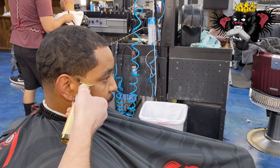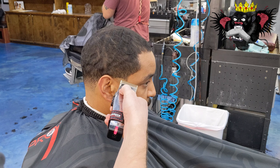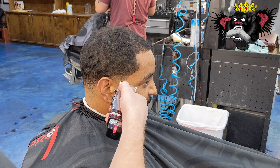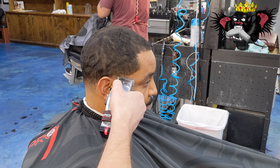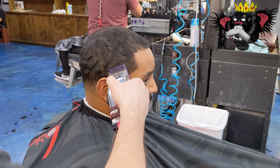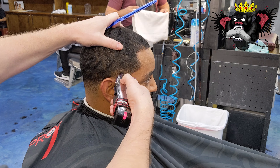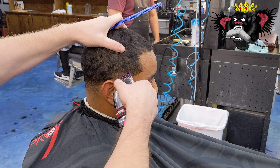We're going to start our taper by creating a cup area because it's going to be a lower taper and we want that detail. We're not using any enhancements on this cut, so we want to leave a little bit of hair there so that we can have something to razor up and line up with the edges. Now we have our one and a half guard and we're creating our second guideline. We're going to close the lever and take out that one and a half line with the one guard all the way closed.